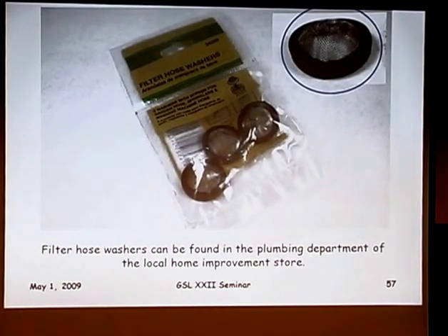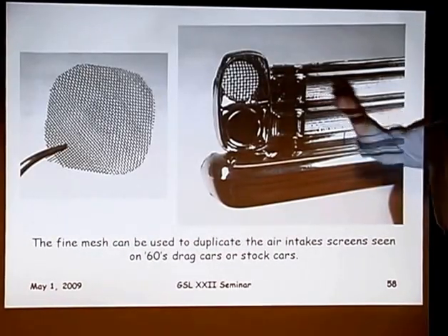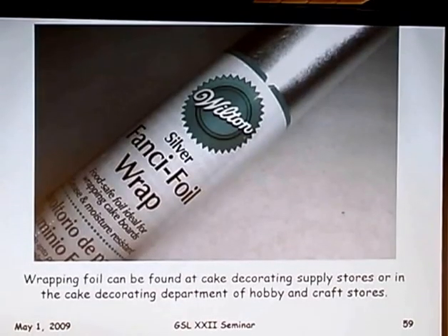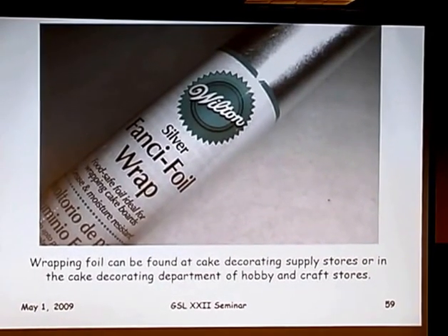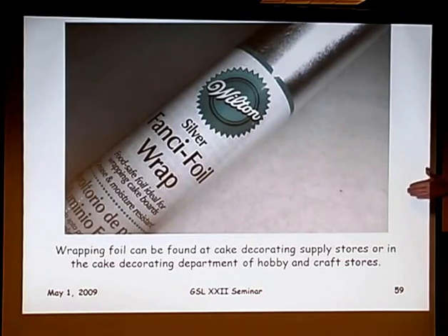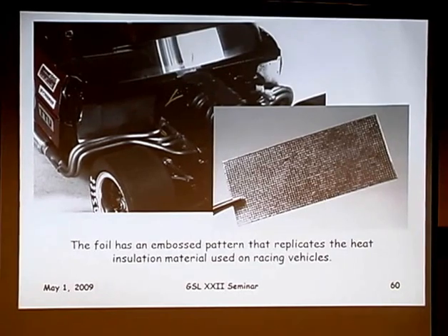Filter hose washers — found at the home improvement store — are just a rubber gasket with a wire screen. You can cut that screen out, flatten it, and cut out discs that make nice mesh screen for old drag car air intakes or stock car intakes. While I was with my wife in a cake decorating store, I found this silver foil made by Wilton — it has a really neat waffle texture that makes perfect heat shield insulation foil. You can give it washes of blue, brown gold, or black to give it that heated look, and that whole roll is probably a lifetime supply.